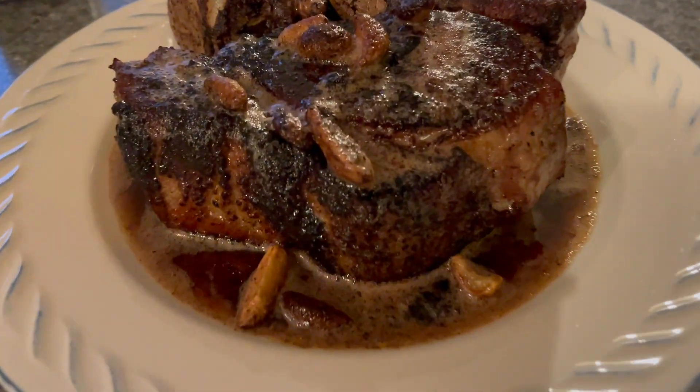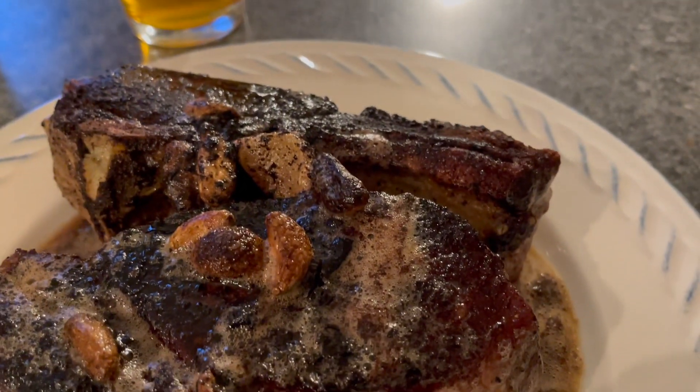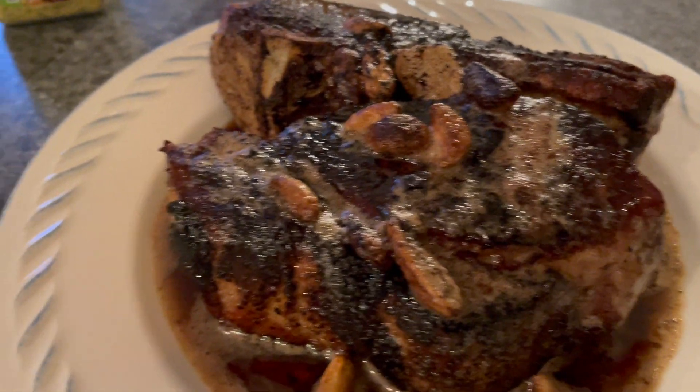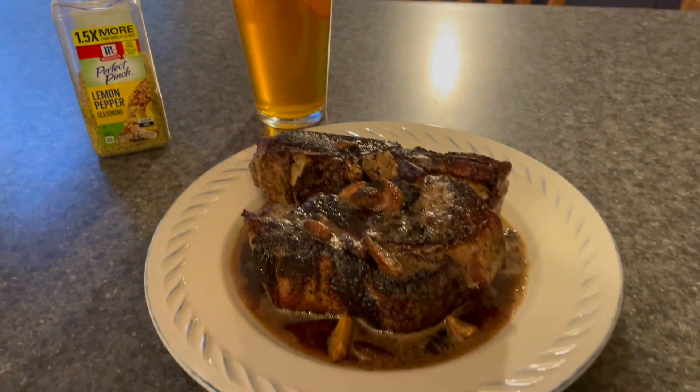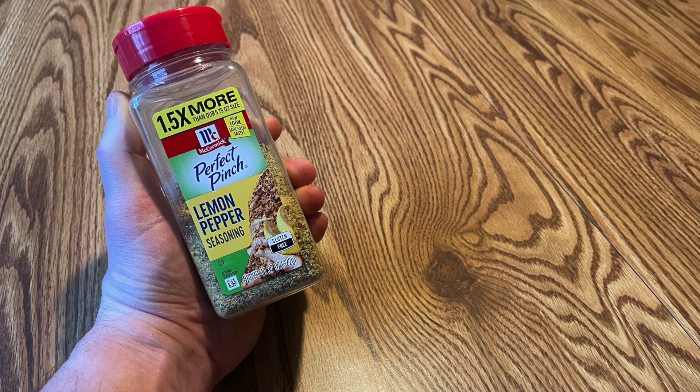The flavor is exceptional just like it sounds. Lemon forward with a little bit of a pepper finish. I am a big fan. If you'd like to try some lemon pepper for yourself, please click on the link in the description below.